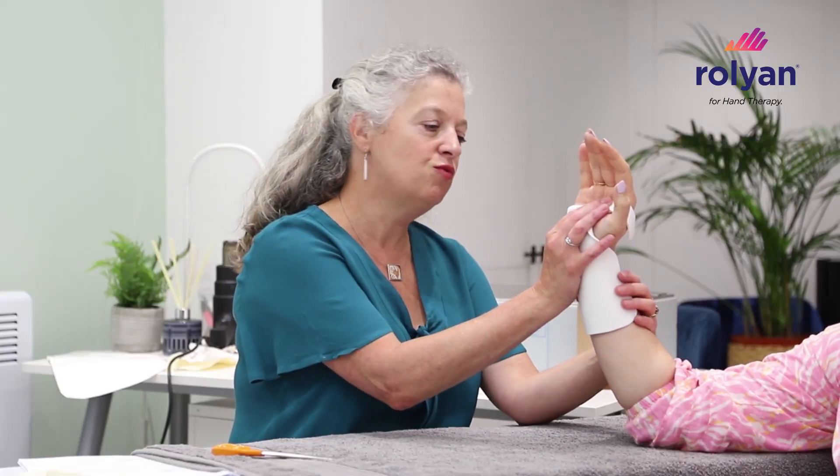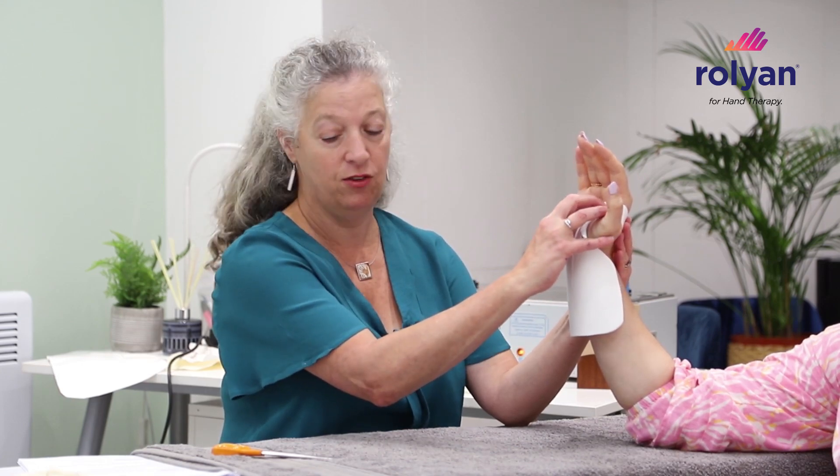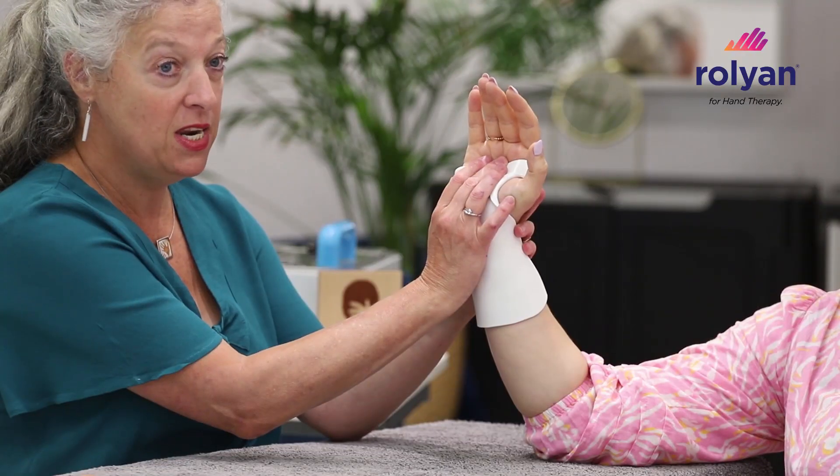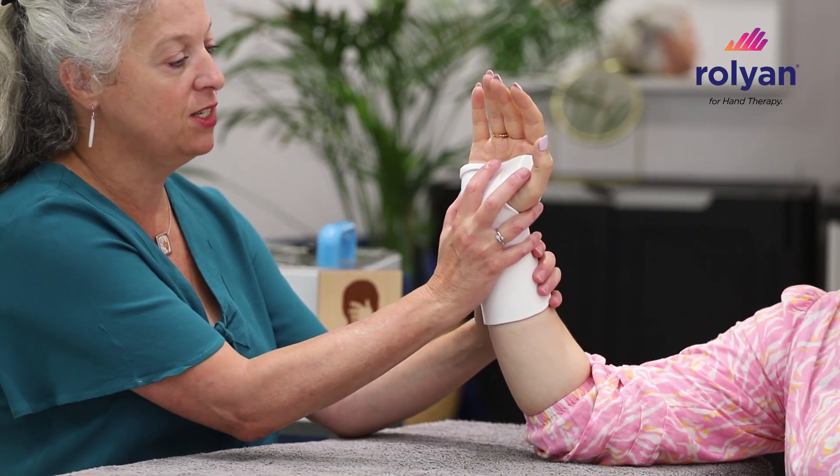It's really nice material for working on patients who can't hold a desired position because it's quite rigid, so it will follow exactly as you want it to do. It can be reheated and reshaped as many times as you like, and it really gives you maximum control.